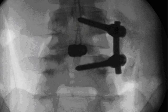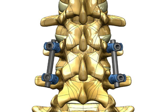If the indication requires, the surgeon may add a bilateral screw and rod construct to the opposite side of the spine. This can also be accomplished using the Marquis-MIS channel with an additional small incision.